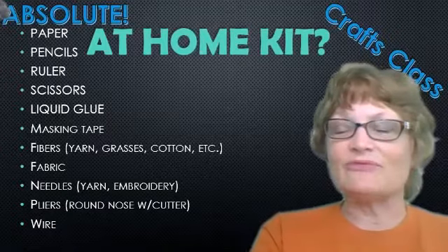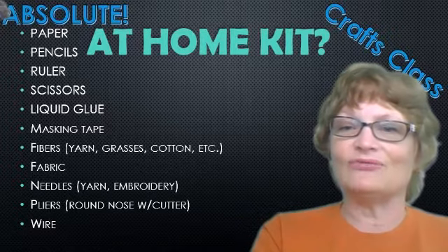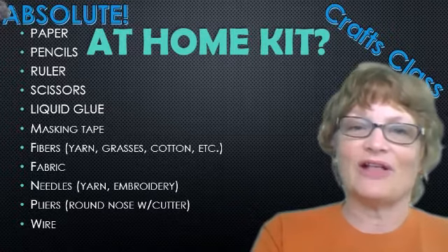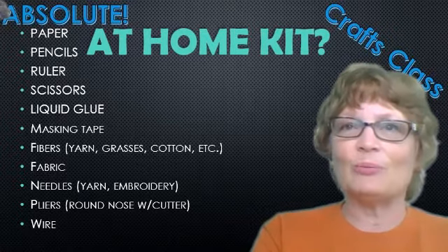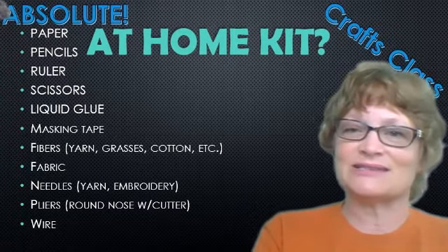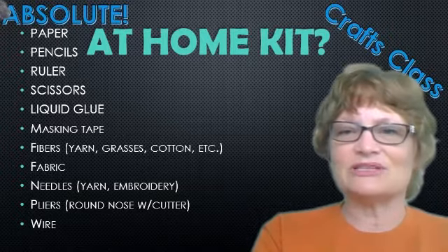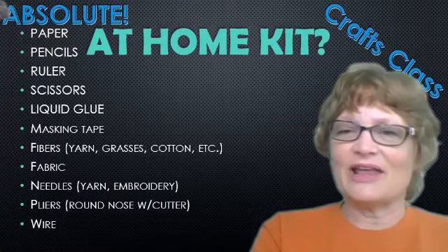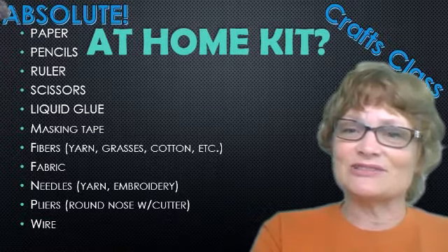I thought I would make several lists. The first is absolute — the bare minimum you have to have if you're working at home on some parts of your craft class. Paper and pencils are indispensable. You have to do your design work so that you come up with good ideas, don't waste material, and follow the creative process, because this is an art class and not just a make-and-do. Ruler and other drafting materials, of course. Scissors — hopefully sharp ones.